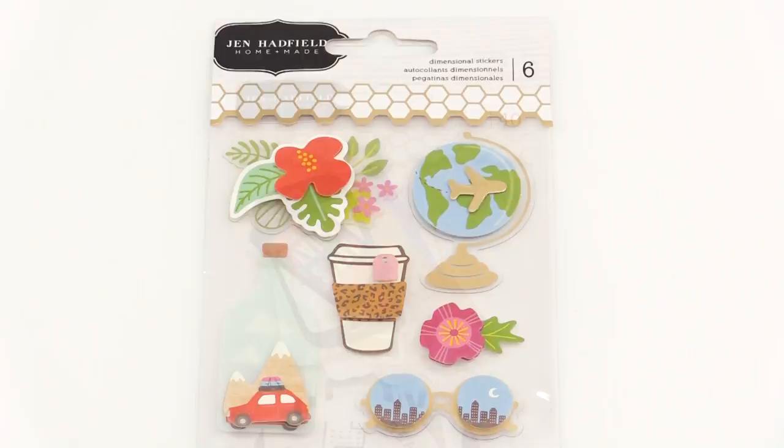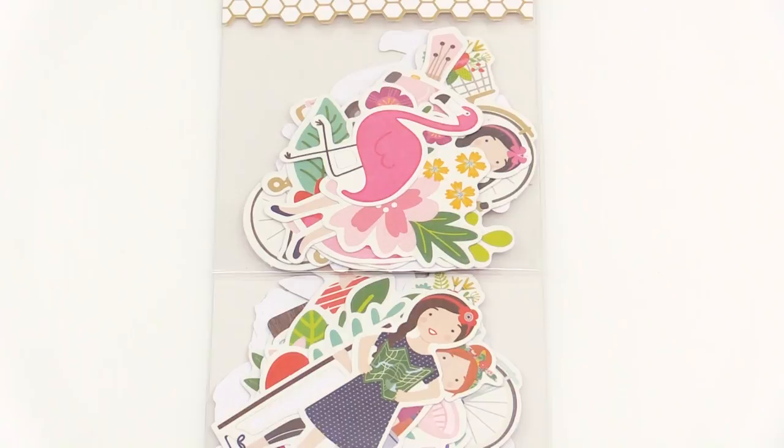And today I'm so excited to be here at scrapbook.com to show you my newest line. It's called Chasing Adventures, and it's all about creating memories with your family, whether it's on trips or in your backyard, in your neighborhood, whatever it is — record it. And I'm going to show you some cute ideas that you can do with paper.